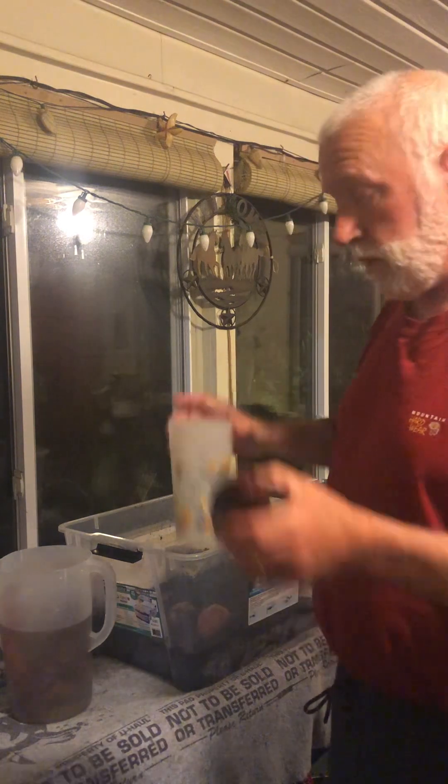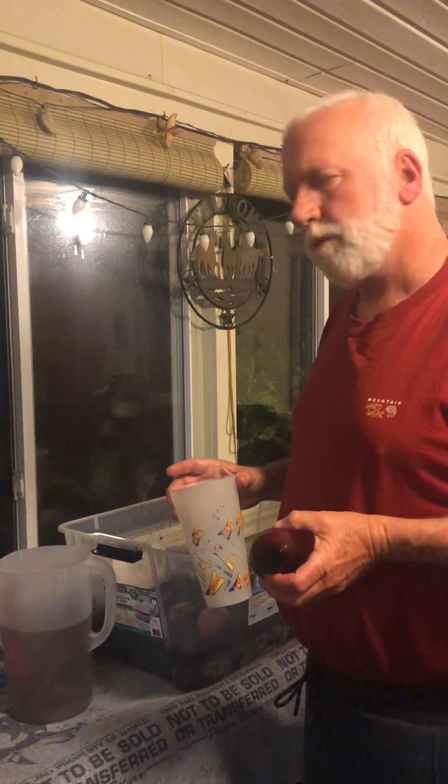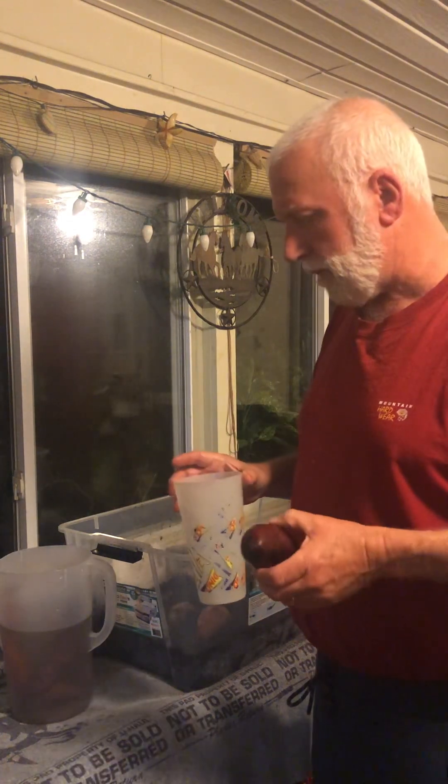Then what you do is get a cup like this one here and put all the slips down in the water. You sit them in the water for maybe two to three weeks and they'll grow a bunch of roots off of them — it's just a natural thing with sweet potatoes. Once those roots are grown, you can pot them right outside.